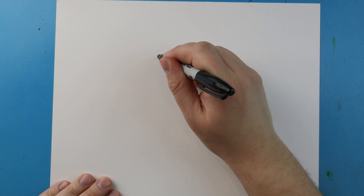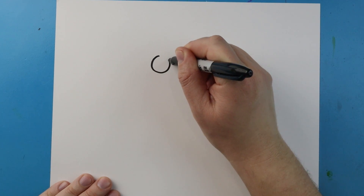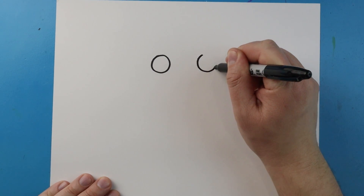To start off with cartoon Suko, let's begin with the eyes. I'm going to start right here and begin by making a circle for one of the eyes, then I'm going to leave some space and draw another circle right over here for the other eye.